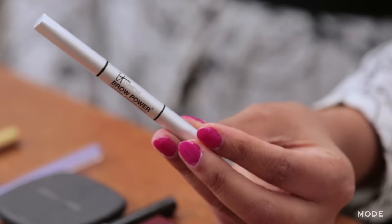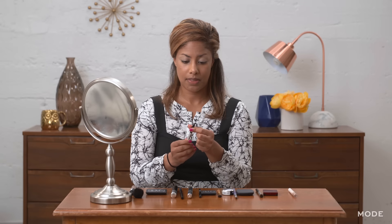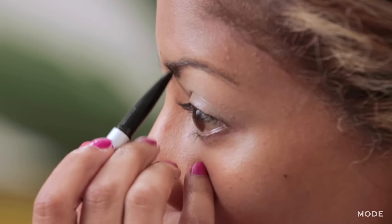The next thing I use is a brow pencil that also has a brush on the end of it. The first thing I do is brush out my eyebrows, and then from there I'll go ahead and pull up the pencil side and fill them in and clean them up.